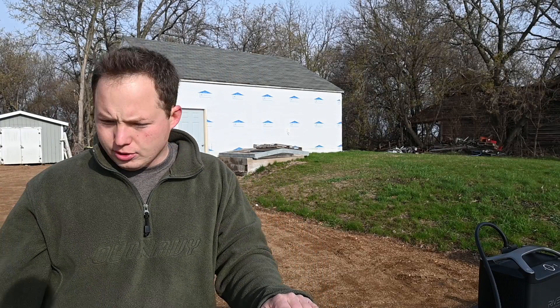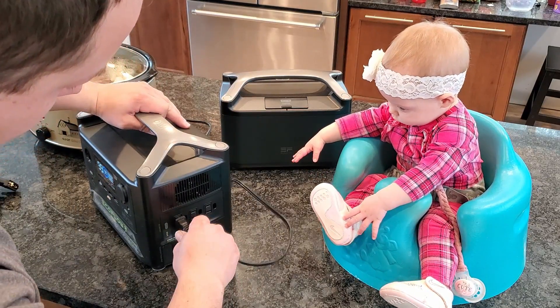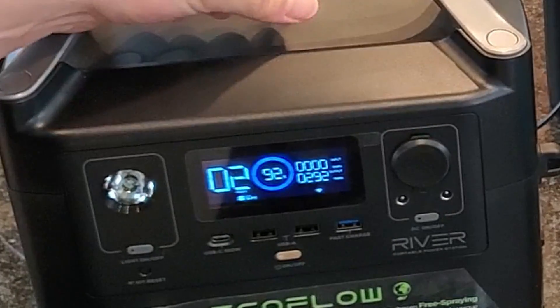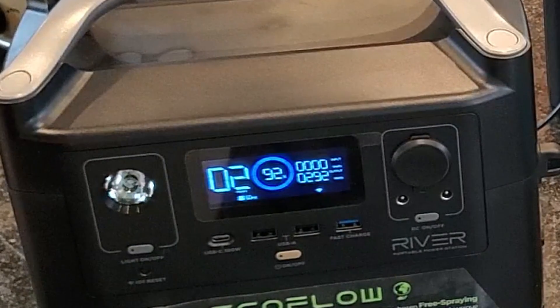Let's test a few things and plug some stuff in to see what we're able to run with this. We'll turn it on and plug into one of the AC outlet ports. Right now we're drawing 292 watts and it says it'll last two hours at that current rate.